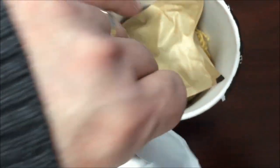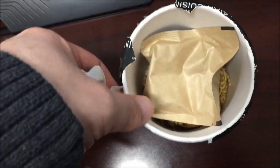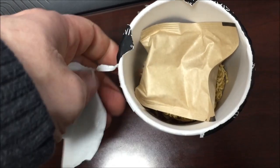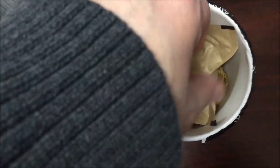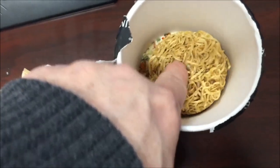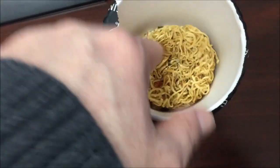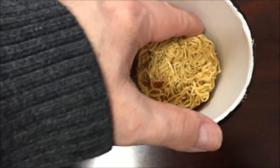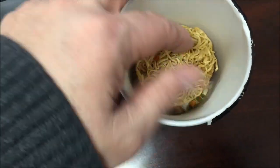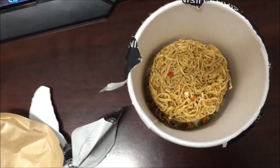So there it is. I'm not sure how you would stir it once you pour the flavor packet — and here's why: the noodles are like a solid plug. So if I put the seasoning in there, you can't stir that. It's all one solid piece, so there's no stirring it. I'm going to pour the seasoning packet in, add the water, get it in the microwave, and I'll be back.